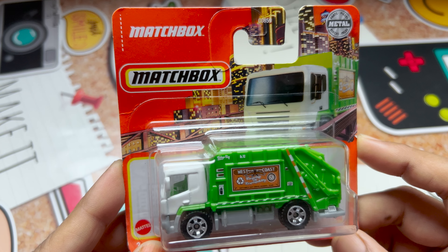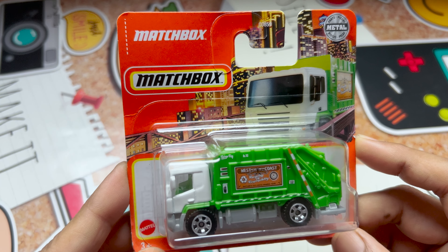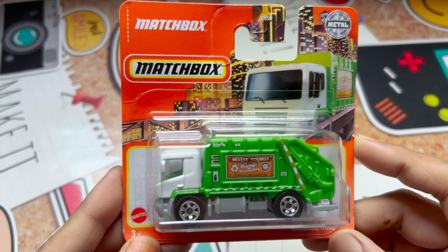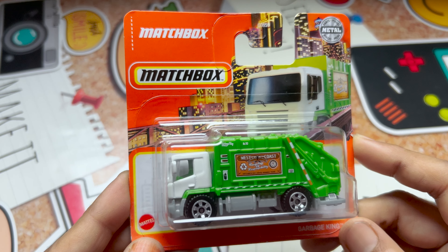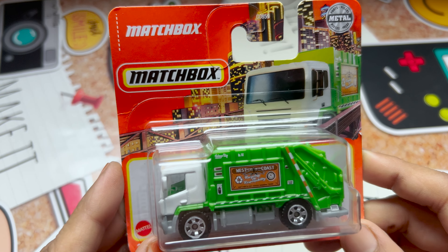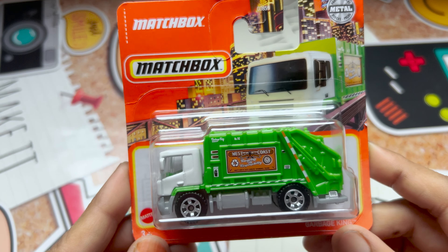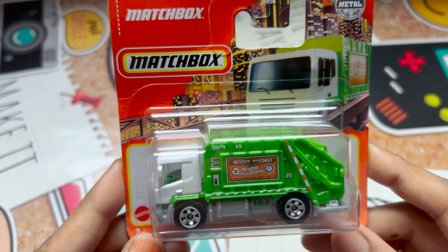It is a toy model of a garbage truck that was produced by Matchbox, and it's a popular brand of die-cast vehicle. It was designed to resemble a real garbage truck and has different colors, but right now I have only the combination of white and green.